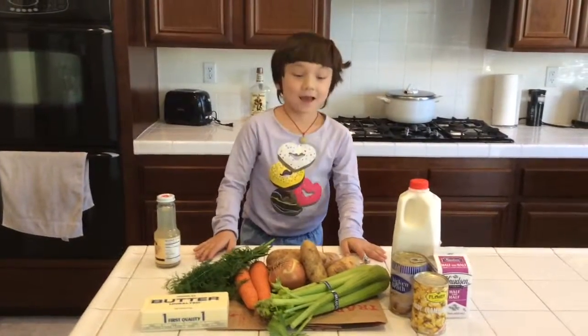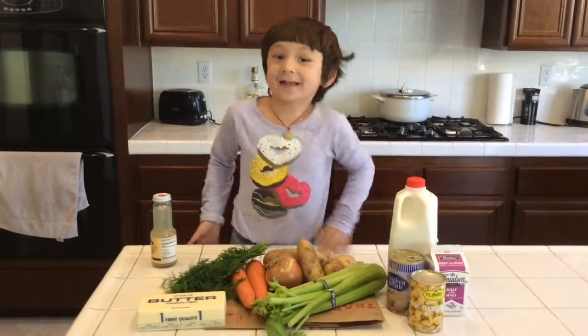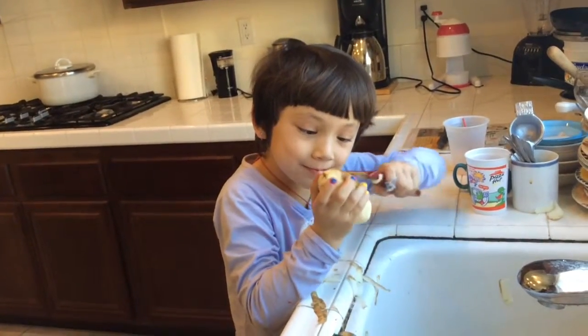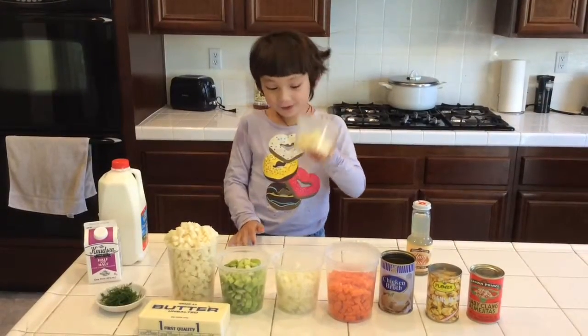Let's get started. First, we need to chop the vegetables. Daddy will do that. Done, Ian — and now I chopped all the veggies.